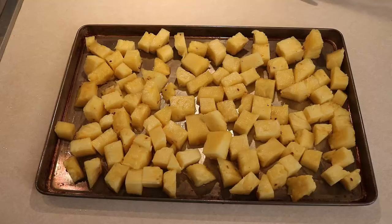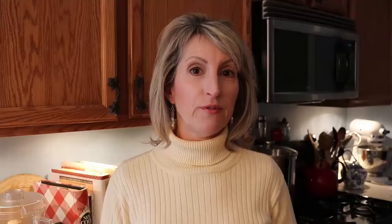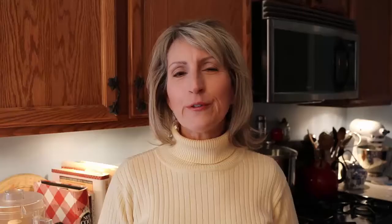I make sure in advance that the baking sheet I choose is going to fit into my freezer — I have a side-by-side, so the freezer tends to be really narrow. I spread all the pineapple cubes on the tray and make sure as much as possible that they're not touching each other, because I don't want them to freeze together.